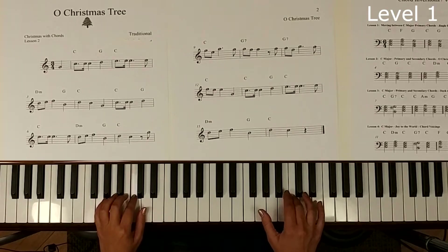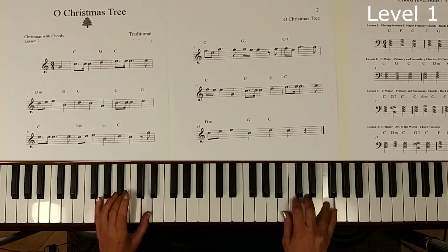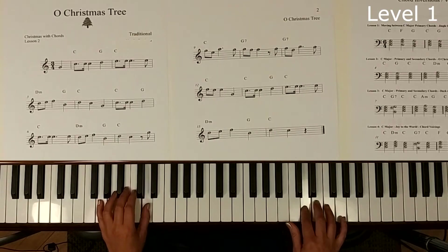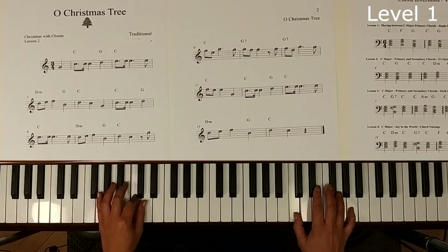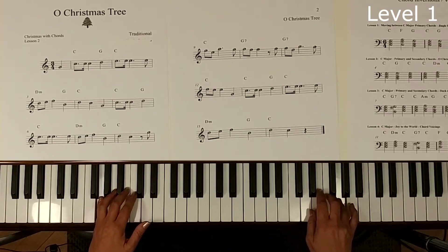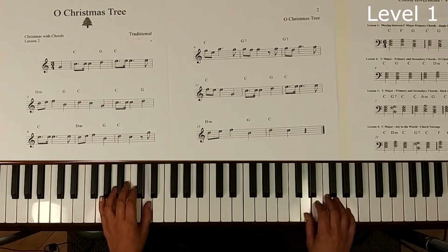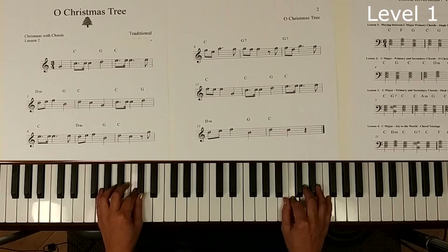I'll start the melody: C, now G, and C again, now D, and now G and C. You see how that works? I'm playing the left hand with a single chord note. And now D, and a G, and a G in the left hand, and now a C in the left hand. Next page — C, and now a G, a G again, and back to C.